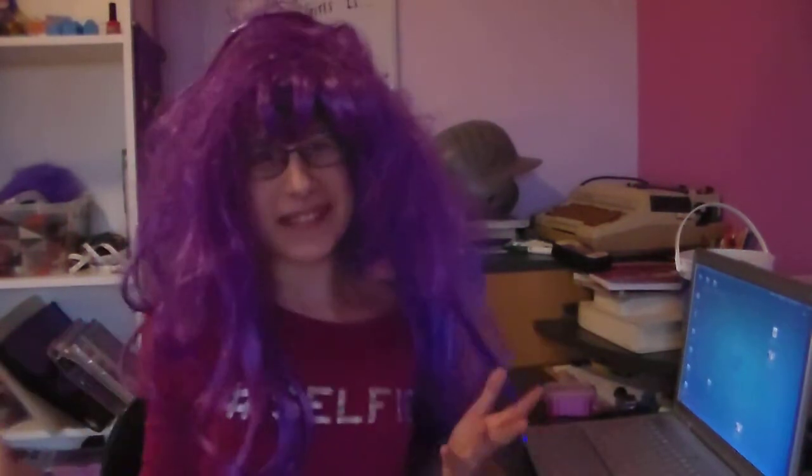Well, folks, Mrs. Messy Hair just so happens to play the piano and the violin, so I guess today's episode of Messy Hair News is a piece of cake for me. So, let's start with how a piano works, shall we?